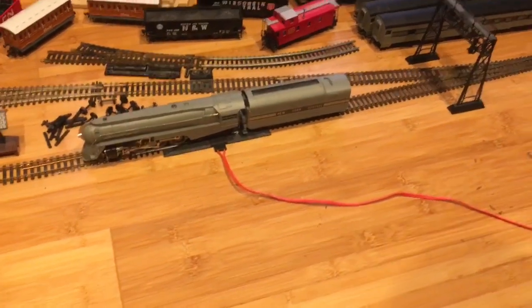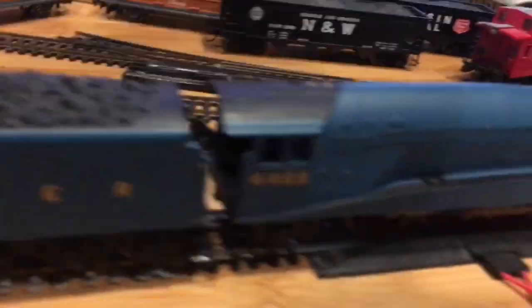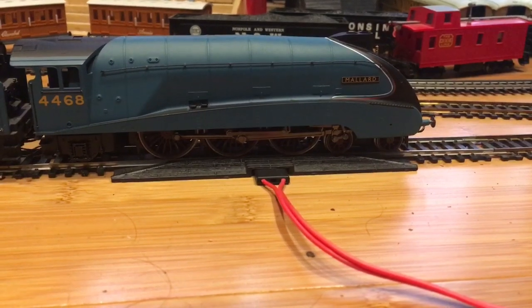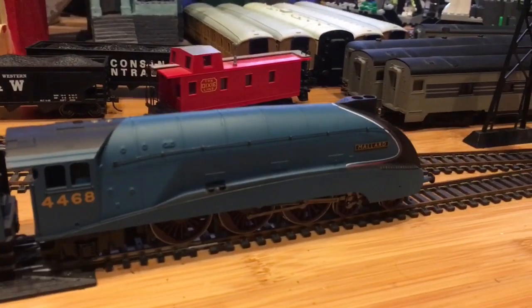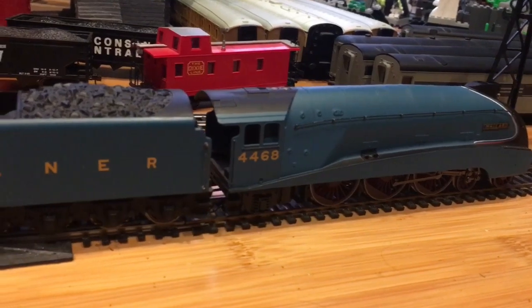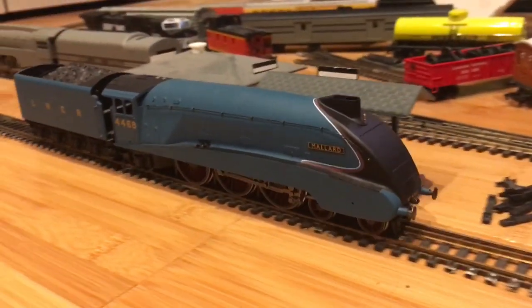Let's try it on another engine. This time it's Hornby — I've got Mallard on the line. Let's see how well of a crawl she can do. At 25, well look at that! I think the wheels are a bit dirty, but that is impressive. I dare you to do this with your Bachmann controller — I dare you. That is awesome.